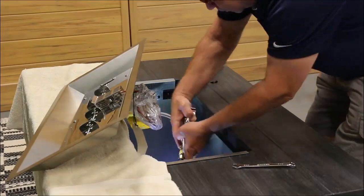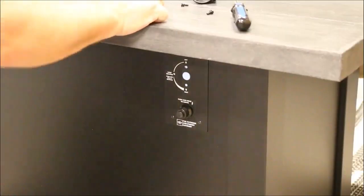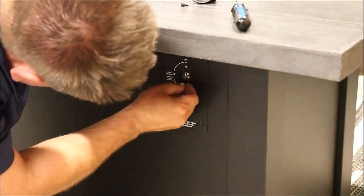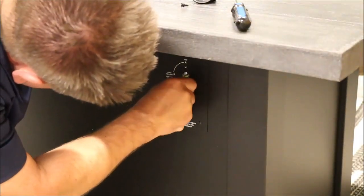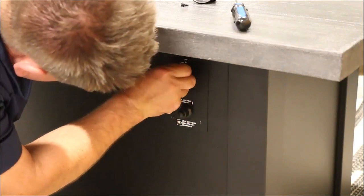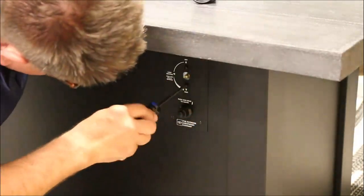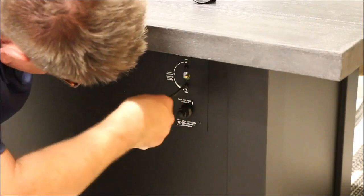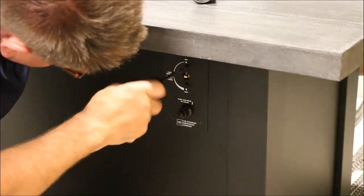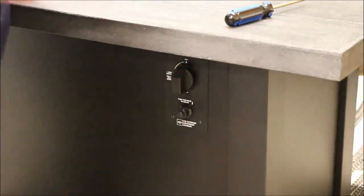Secure the control valve to the control panel with two supplied screws, then install the control knob onto the valve system.